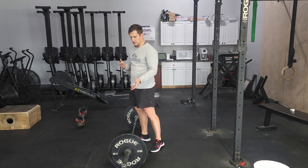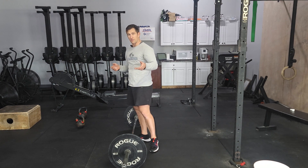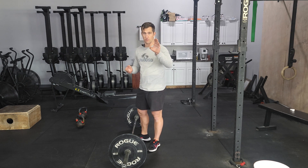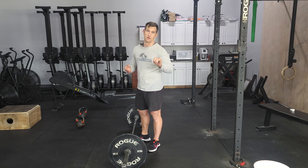When we're doing the power snatches, since we are holding on for a long period of time, you should be doing a hook grip. So you bring that thumb around the bar, two fingers around the thumb. If you're not used to doing that, start working on it.